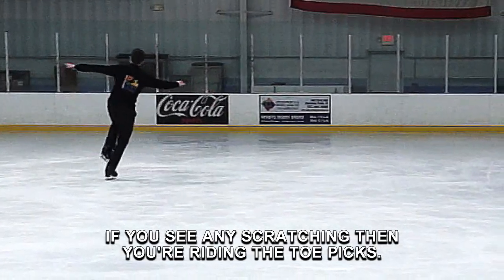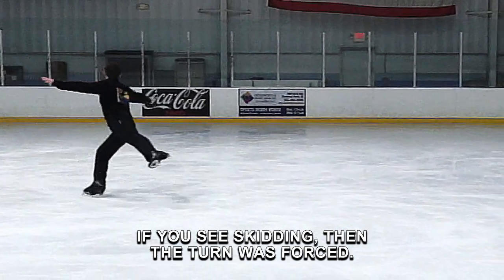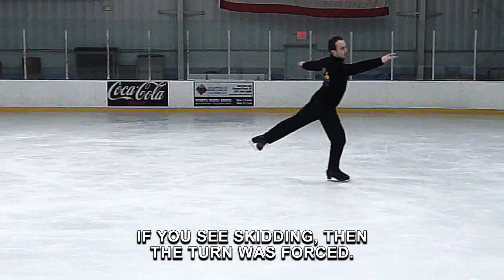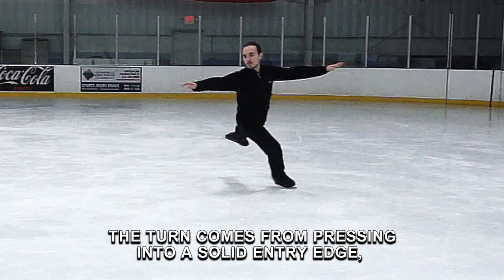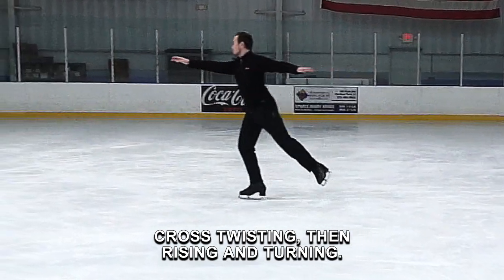If you see any scratching, then you're riding the toe picks. If you see skidding, then the turn was forced. The turn comes from pressing into a solid entry edge, cross twisting, then rising and turning.